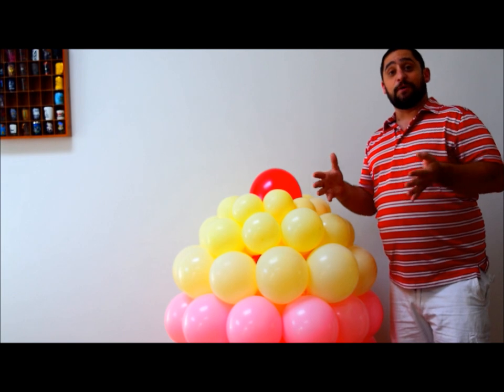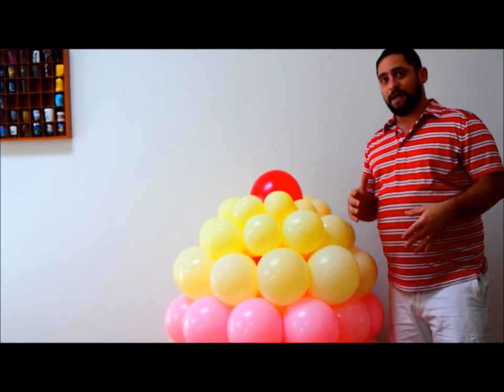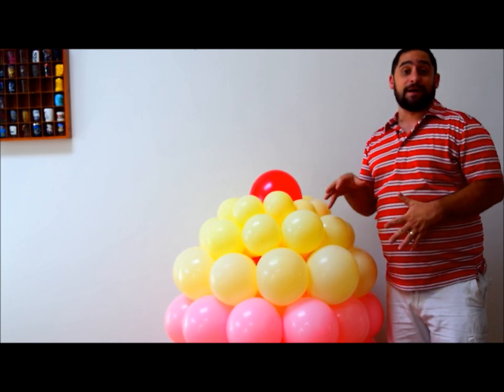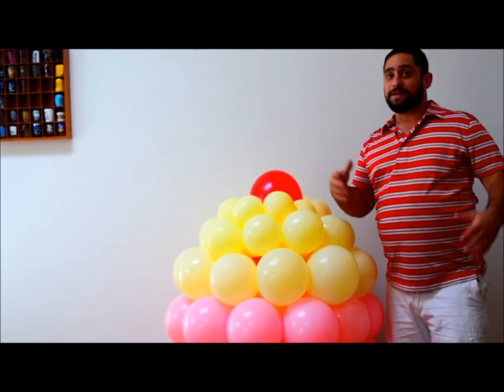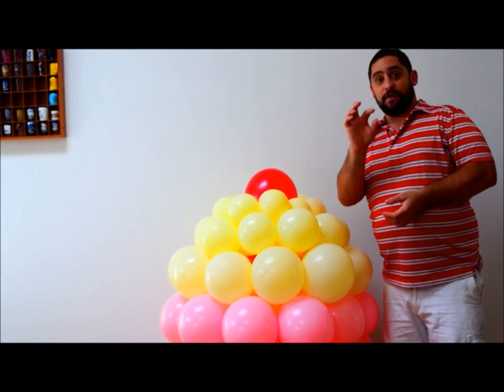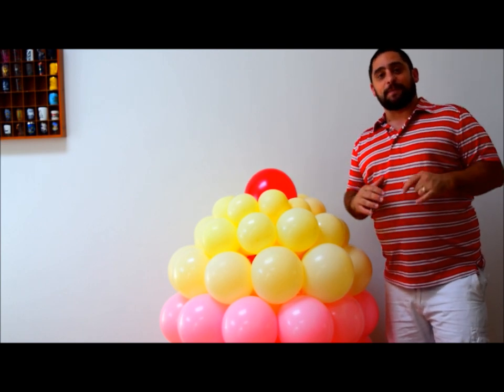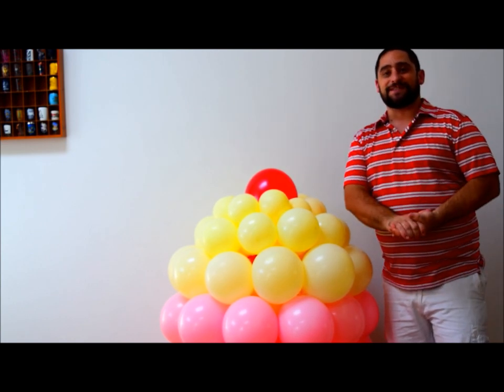Let me know if there's any questions on this. If you're having a hard time doing something, this is not an easy piece to make. Show me your pictures — if you make a couple of these, post them down below. Let me know how you feel, and check out my Facebook page. It's The Amazing Balloon Guy — Facebook.com slash The Amazing Balloon Guy. Like me, follow me, and I'll see you next time.